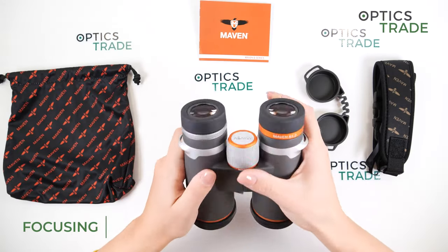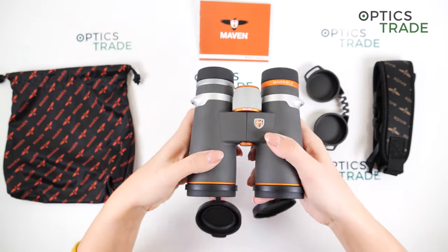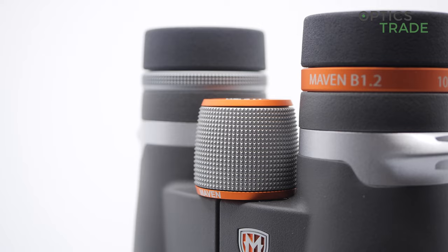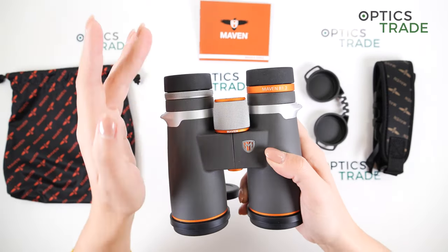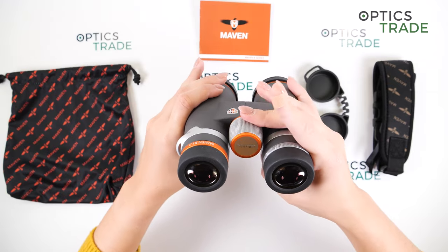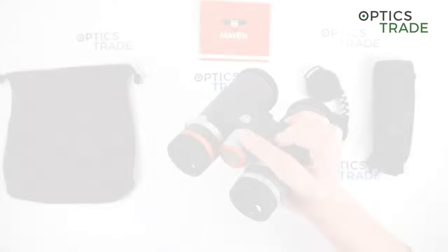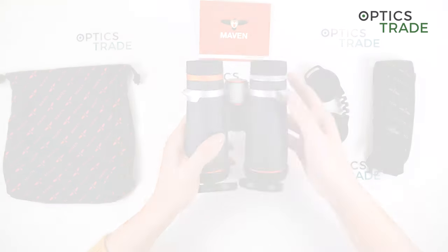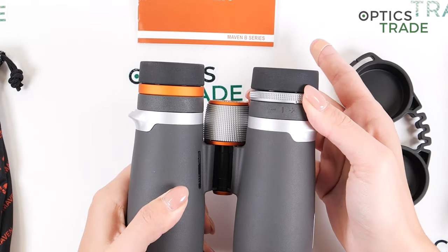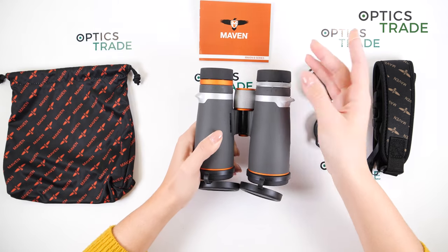For focusing we have this big central focusing knob. The focusing ring and the diopter ring are made out of metal, with fine ridges to help with grip. The turning of the knob is really, really nice and quite smooth. It's easily accessible, so if you're holding your binoculars with one hand you can easily turn the knob. The diopter adjustment ring is located on the right eyepiece, with an indicator and plus and minus markings. The turning is quite hard, which is a good thing — you only set this once and leave it at that setting.